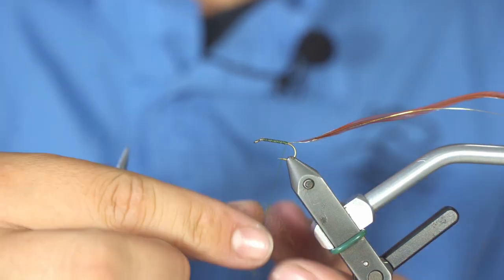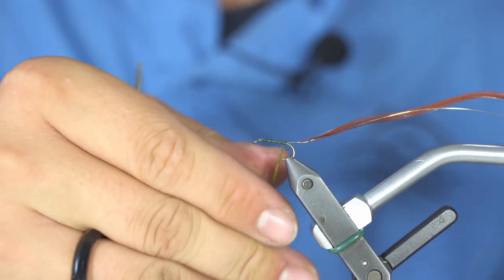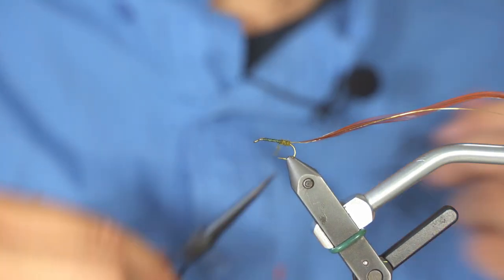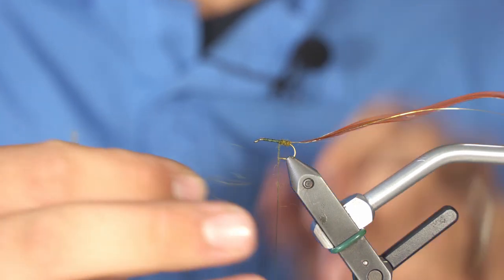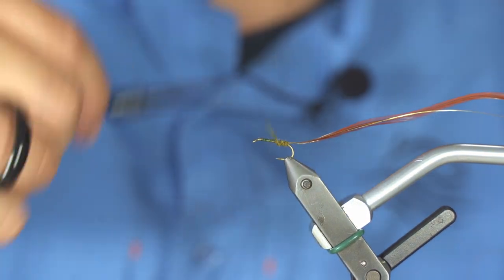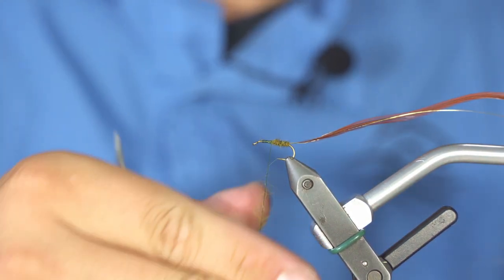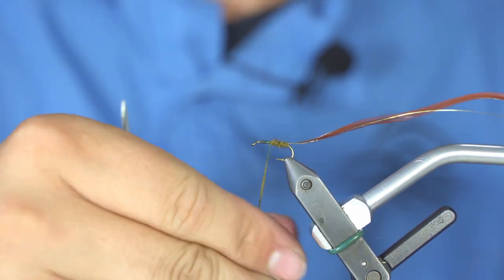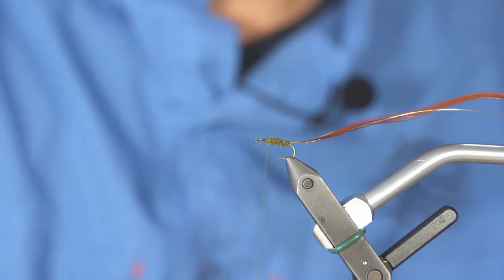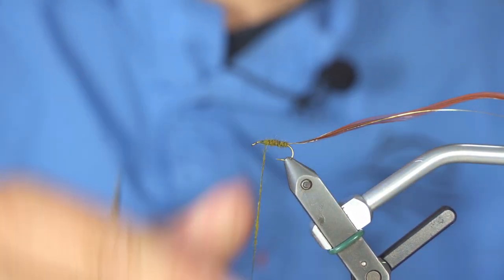You will be rolling the dubbing between your finger and your thread, which makes the perfect body material. Add only a tiny amount of dubbing to your thread until you reach the head of your fly. Always use a tiny amount — it goes a long way and it's easy to tie in, plus it's more durable.